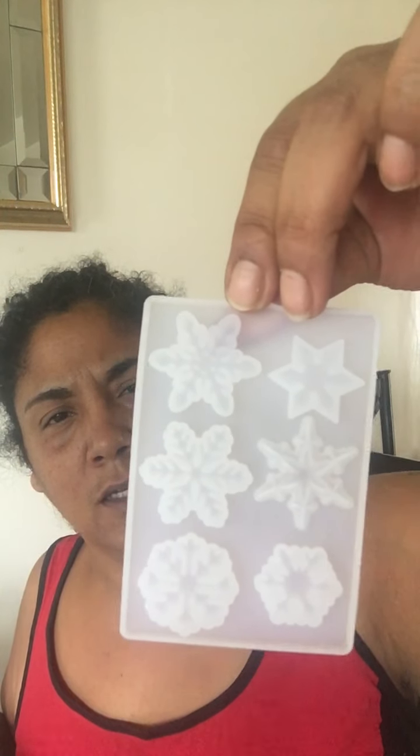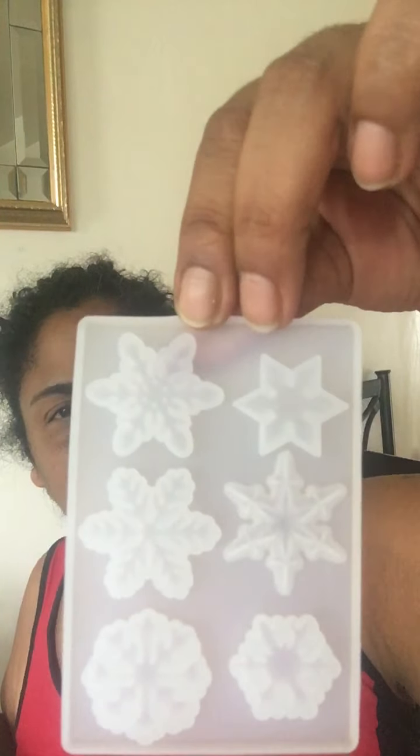Let me start with this one. This one is snowflakes. This is a six-piece resin mold — it has snowflakes. I'm getting ready for the holidays. I thought that was very, very cute. All different — no snowflake is the same, as we all know. And with the holidays coming, I think I can make some really cute ones for charms and stuff.